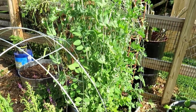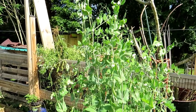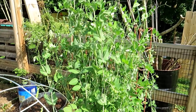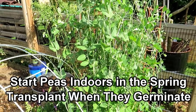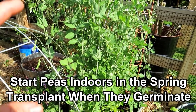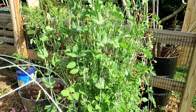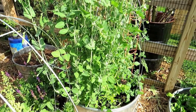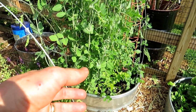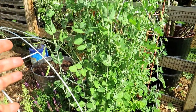Peas take about 70 days to mature from germination — not from when you put the seed in the ground. When you're planting in cool weather, it could take 7, 14 days, or longer for the seed to germinate. So if you want to start peas indoors in seed cells, once they break the surface you can bring them out and put them right into the ground because they can take the frost. It's a myth that you can't start peas in starting cells — they do perfectly fine. That's one way to get a jump on your spring peas, because sometimes when the ground is cool and soggy, seeds don't germinate well outdoors.